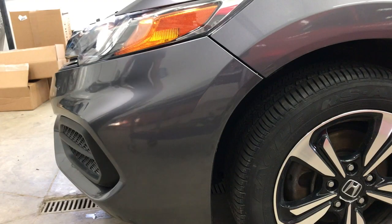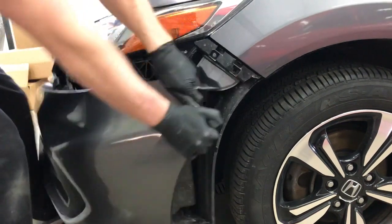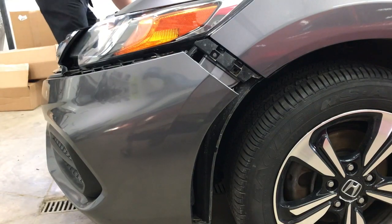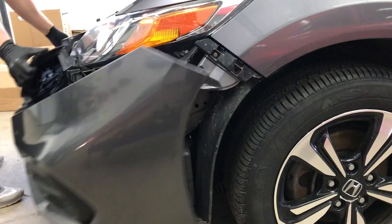Once you have everything off the bottom of the bumper, come around to each side and with two hands pull directly forward on the edge of the bumper, and the bumper will pop right off.